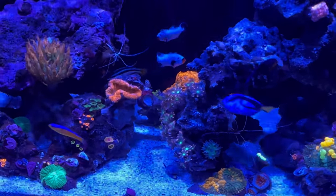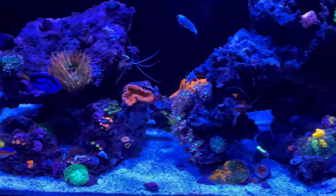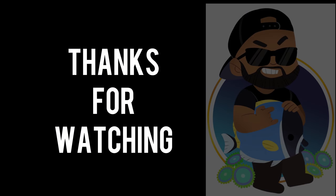Just the life of a nano, right? Going on vacation this week, so the wife is going to be in charge to feed the tank. I'm going to fill the ATO up so there's plenty of water in there. I'll do another water change on Saturday — more to come.